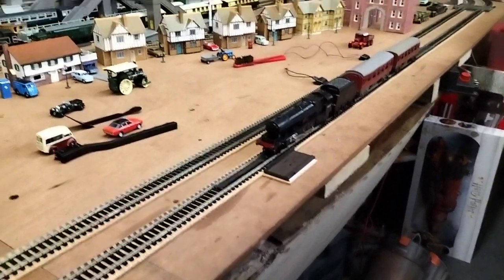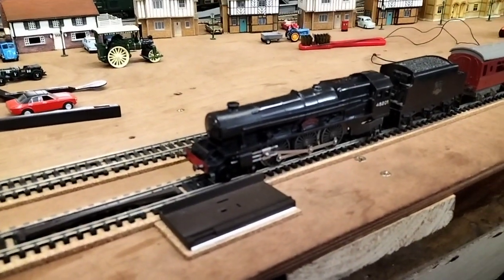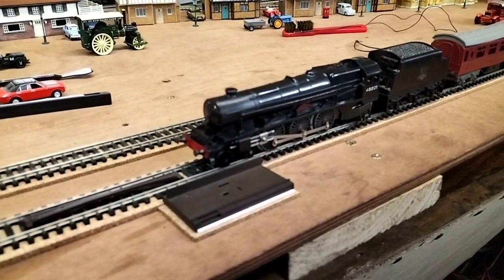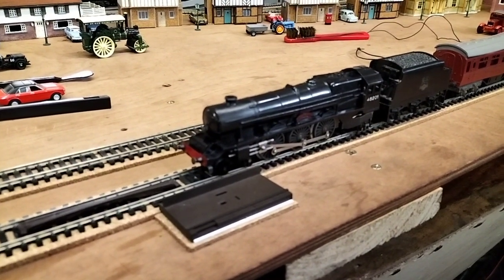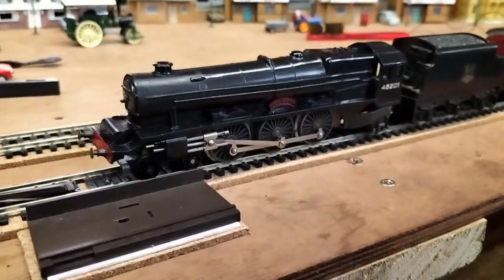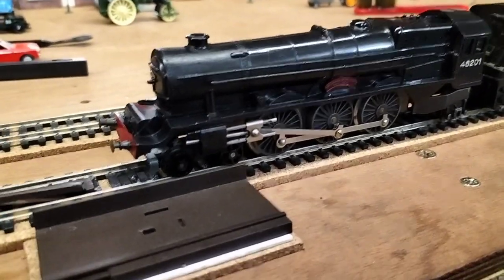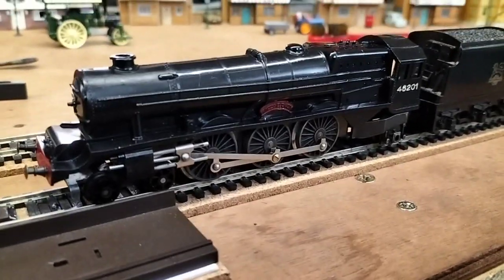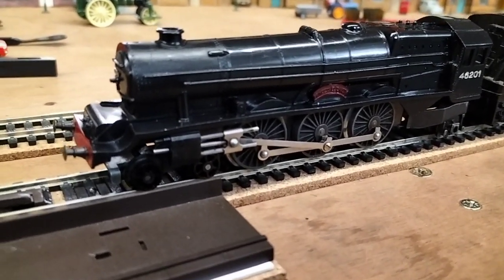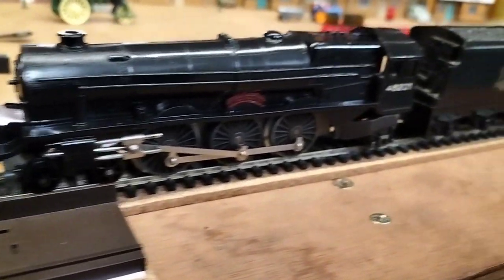Right, so here we go everybody, welcome back. This is the Princess Elizabeth that we've just repaired. Worth mentioning — this is an early one, and it's actually got the motor molded into the chassis. That's why you have to re-quarter it and replace the isolating bushes, because you can't get the motor out — it's fixed into the chassis.